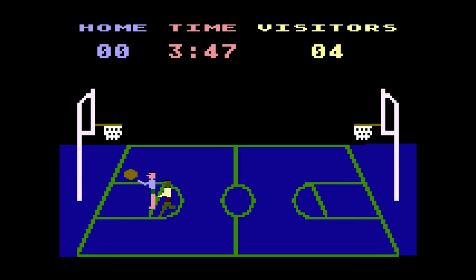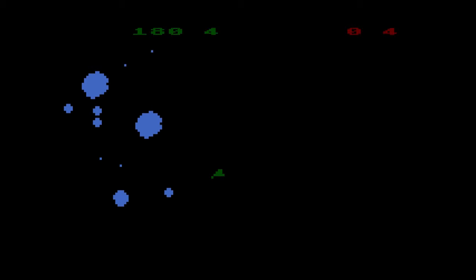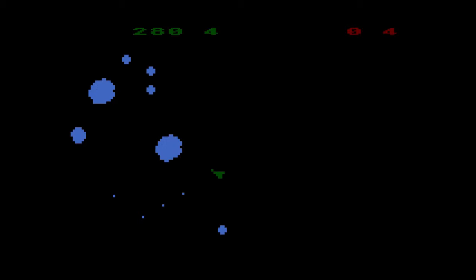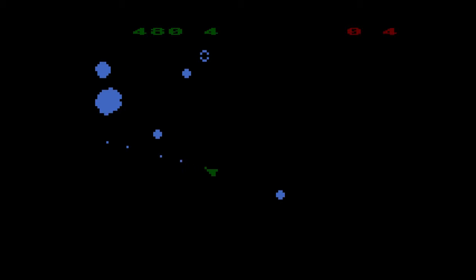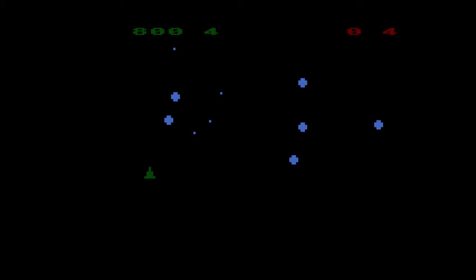The simply named Basketball couldn't be any less impressive, even by 1979 standards. It's a fast-paced, one-on-one, full court game that is actually fun for a few minutes, but the lack of variety in terms of moves or dunks means it grows tiresome fast. Probably a good throwback for those that had it as a kid, but not something you'll be returning to frequently. Asteroids doesn't really need an introduction — it's the arcade smash hit ported to every gaming system in existence. You've played it before and there is nothing special about this version.